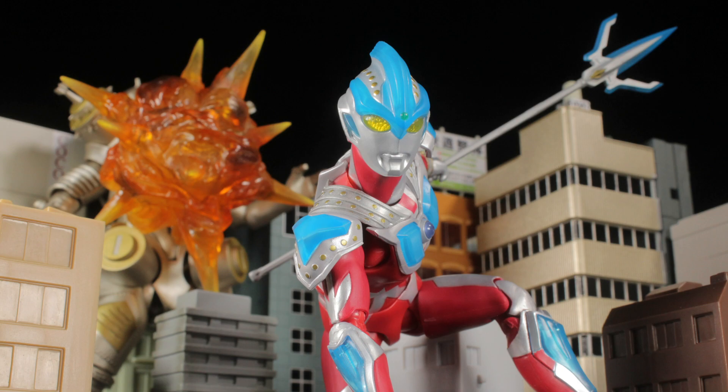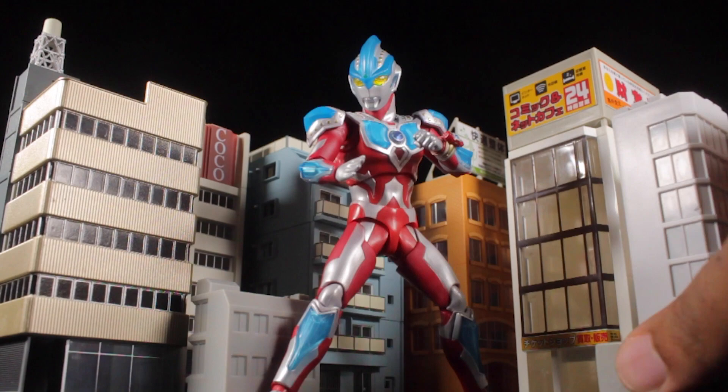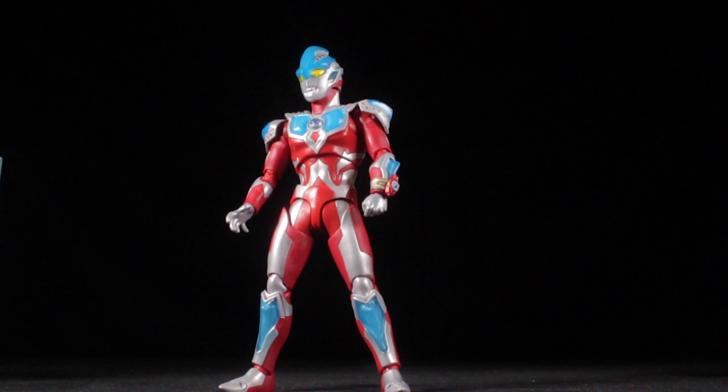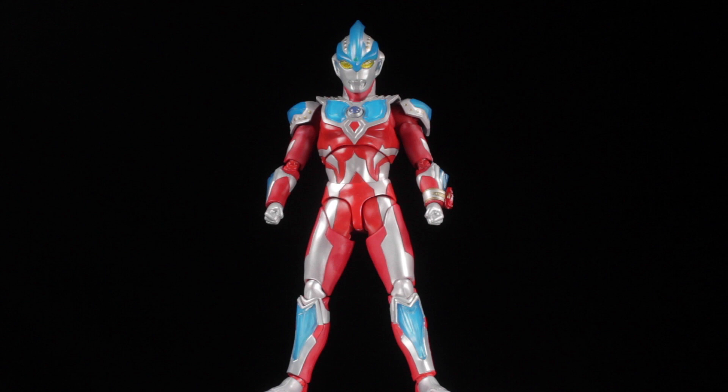We can see how fantastic Ultraman Ginga Stryum is. Let's do a new segment and do some city building really quick. Ultraman Ginga Stryum turned out to be absolutely fantastic. The sculpt is well done, the paint apps are crisp, the accessories are great, and Ginga is fully poseable.